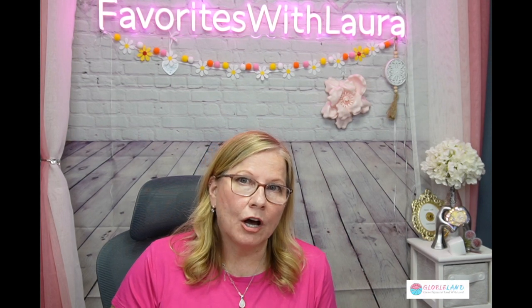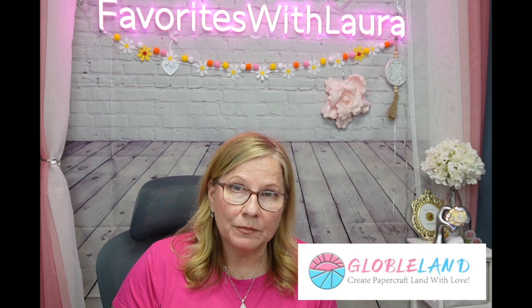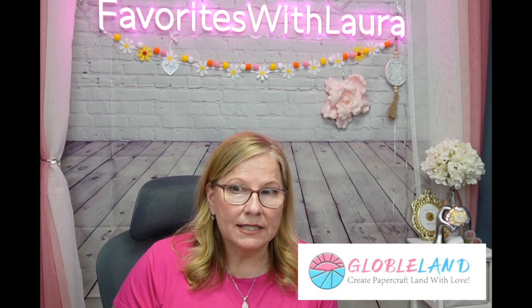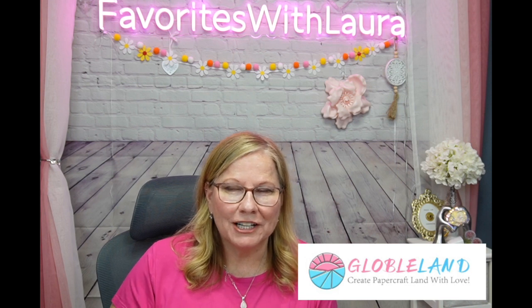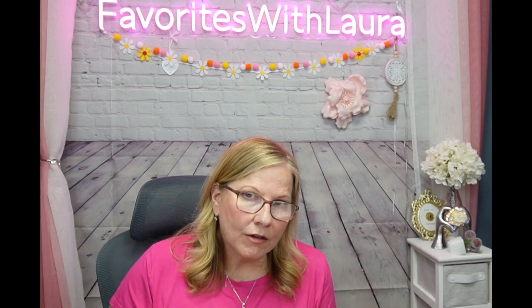This is a company called Globeland and they're an online marketplace for your crafting supply needs. I picked out some stamps - you'll see that in a second. They have everything you can imagine. They did offer me an exclusive code for you to use and that code is 10LAU - L-A-U - and I'll put that up on the screen. That's going to save you 10%.